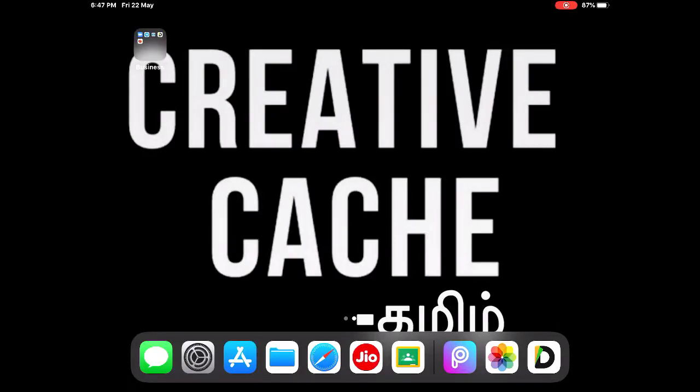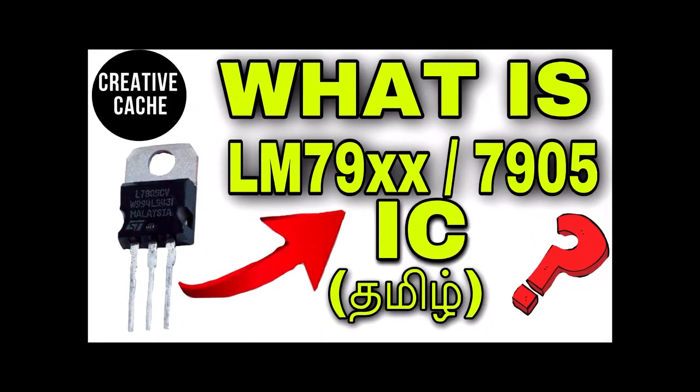Hello guys, I am going to talk about creative catch. What is the LM79 series? I am going to talk about the LM79 series.